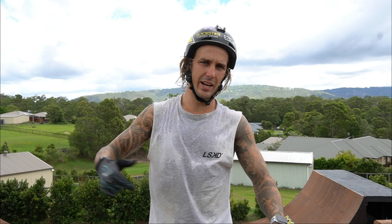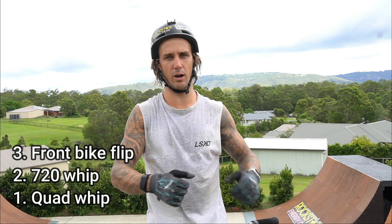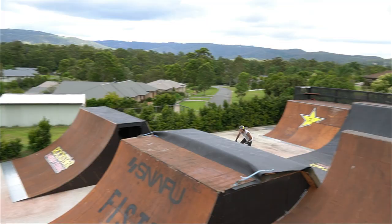Now for my last three tricks, I'm going to do them all in the box jump. It's going to be a front bike flip, a 720 whip, and a quad tail whip. I've been doing those quite a lot — I do quad whips a lot, but I've just learned front bike flips and I've just been dialling in 7 whips, so I'm going to do those three for you now.